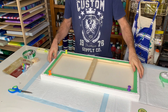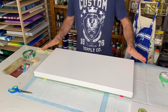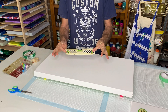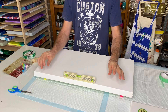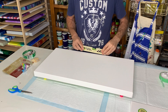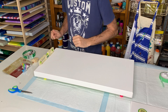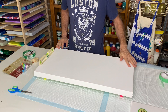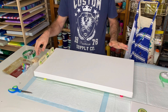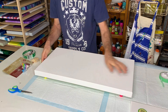If my table was level to begin with, this should now be level. To test it, I've got one of these little leveling tools from Bunnings. I just go around the sides and make sure that bubble is more or less in the middle as I go around. Because my table was level, the pins were all the same, and the canvas wasn't warped when I bought it — it's ready to go. But if you find it's still not quite level, you can just pull the pins in and out a little bit and play with those until you get it level.